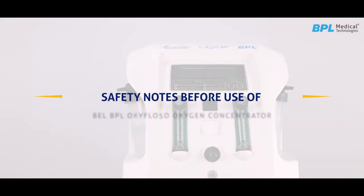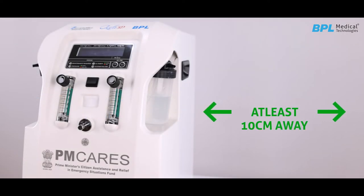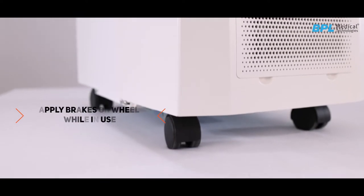Safety notes before use of an oxygen concentrator: place the oxygen concentrator in a room such that all sides are at least 10 cm (i.e. 4 inches) away from walls, furniture, or other obstructions. Do not place the unit in a confined area. Apply brakes on wheels while in use.